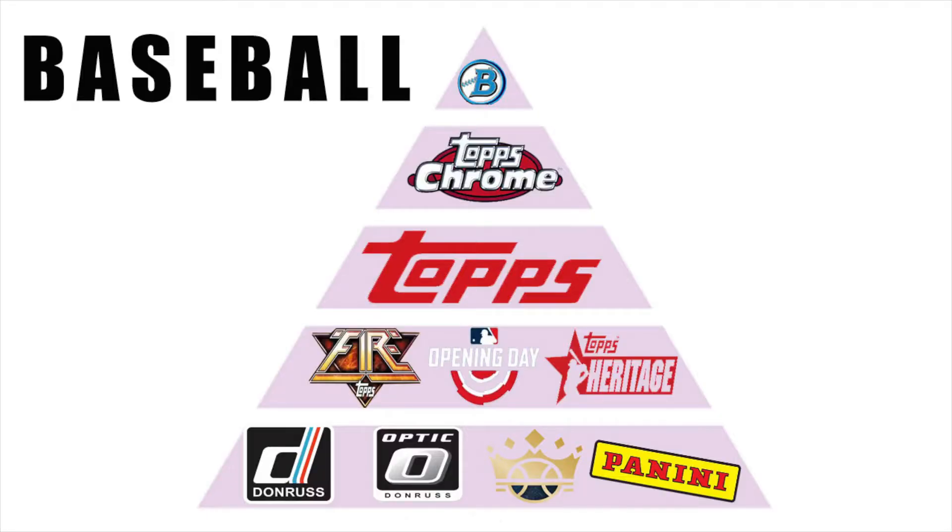Then we move into Topps Series 1 and Series 2, which is just the base paper rookie card — that's what a lot of people look for. And from that we move into Topps Chrome, which is probably my favorite baseball product because I like the way it looks and it sells pretty well. Keep in mind, baseball doesn't sell as well as basketball or football, but I understand and like that game. Side by side with Topps Chrome would be Bowman and Bowman Chrome, because Bowman Firsts are the first baseball cards, and usually that's the most valuable card you can get.